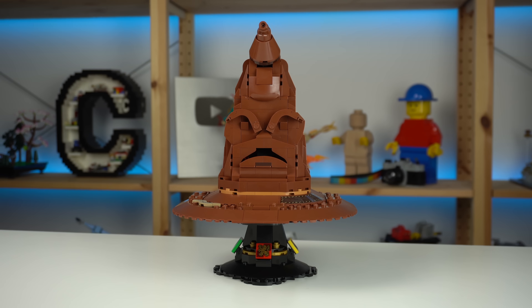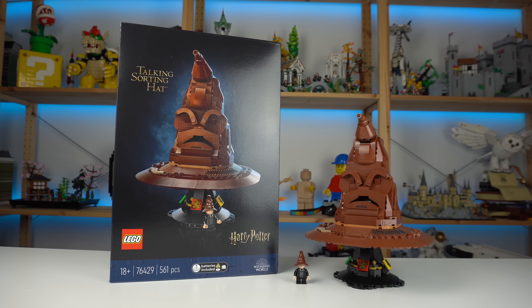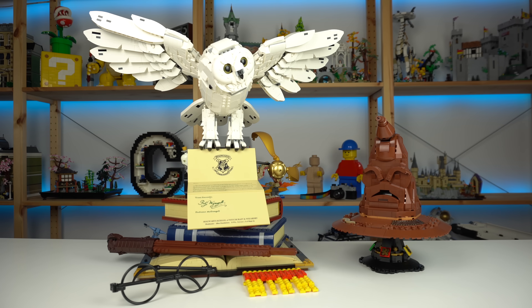The looks of it all aren't all that bad, especially when you display it next to some other Harry Potter LEGO sets, like the Hogwarts Icons one, as it fits right in with the theme.